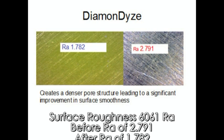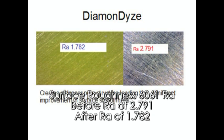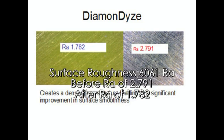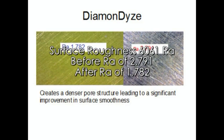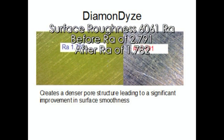To show this, we partially Diamondized a sample plate and left the other area uncoated as a control. The bare control surface had a roughness of below 3, which was very good. However, the surface roughness of the Diamondized area was one full point smoother.